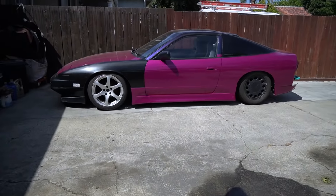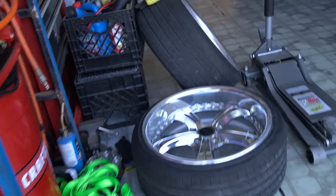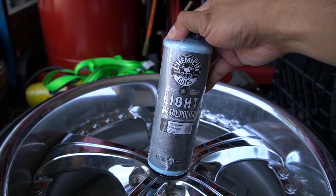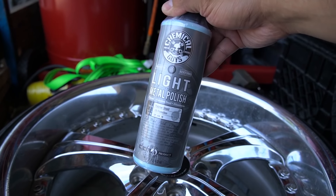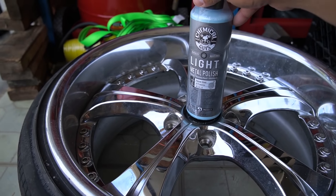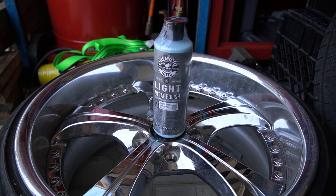Now let's polish these wheels. I picked up some Chemical Guys metal polish not too long ago, still brand new, so we'll see how it works. Let's apply it and see how it looks.